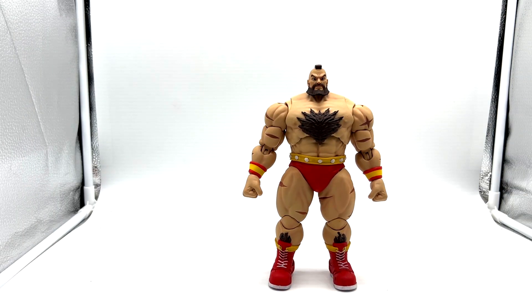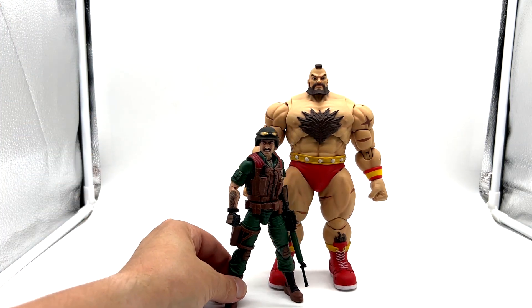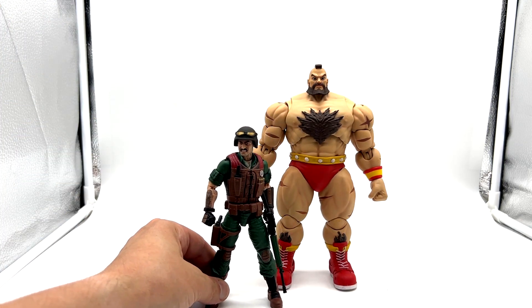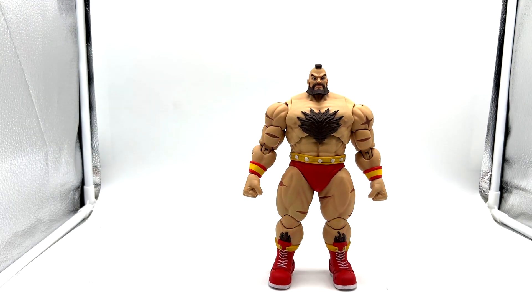Zangief is a big figure. Just for comparison, I have a Classified figure here — this is Mutt — and you can see that Zangief absolutely towers over him, and rightly so. Not only is he a big character, but these figures in the Storm Collectibles line are probably around the seven-inch mark, so he probably stands at about eight inches being a bigger character. And one thing I'll say straight off the bat: they feel top quality. They are expensive but they feel very, very well done.